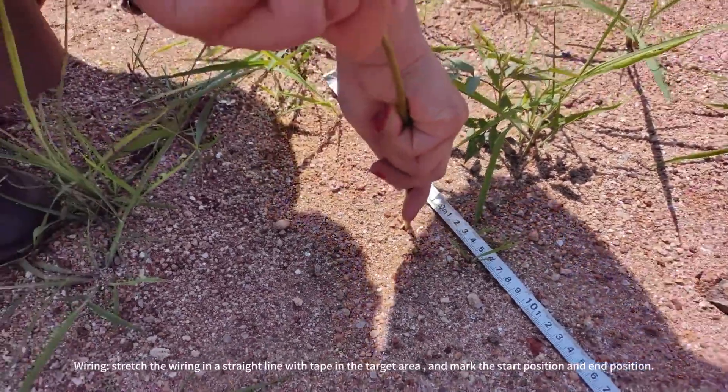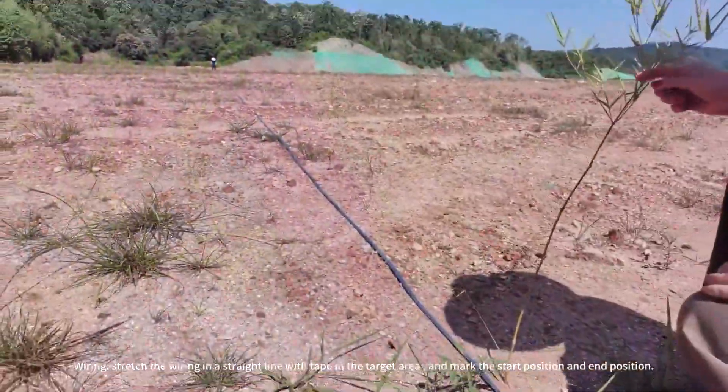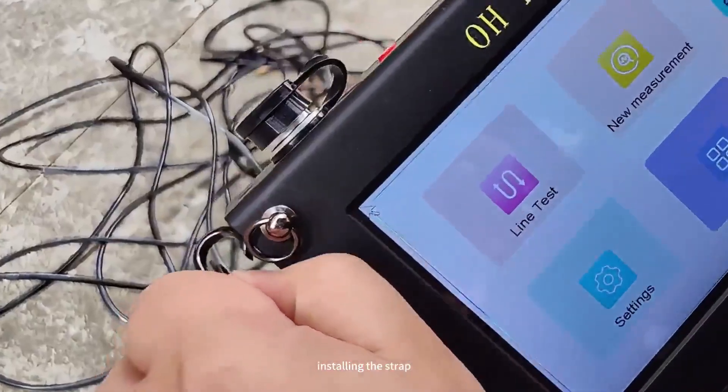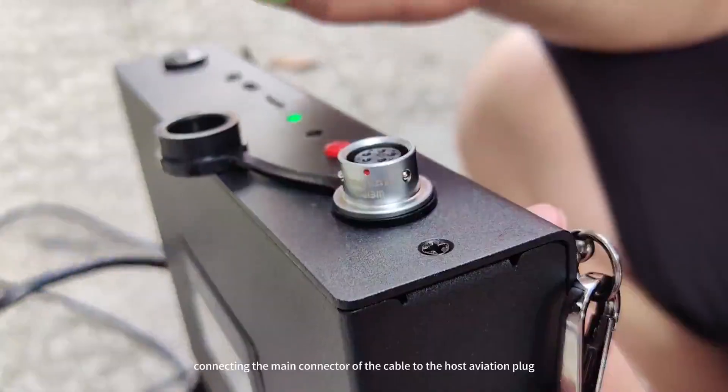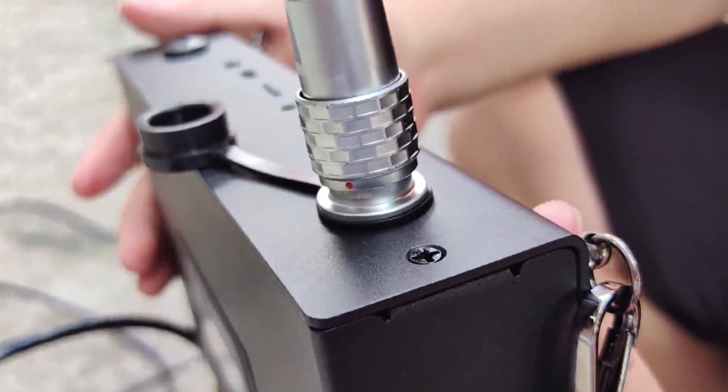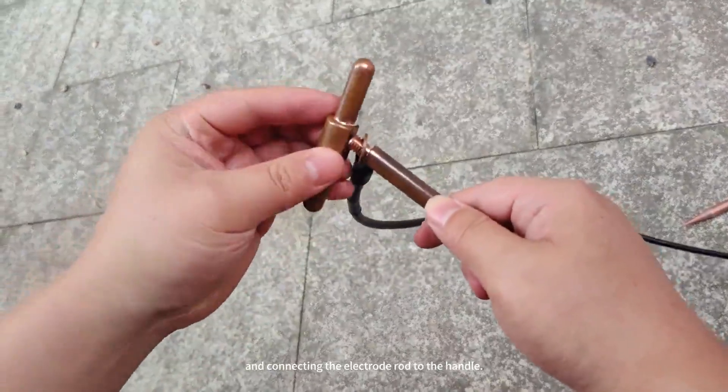Mount the start position and end position. Then assemble the instrument by installing the strap, connecting the main connector of the cable to the host aviation plug, and connecting the electrode rod to the handle.